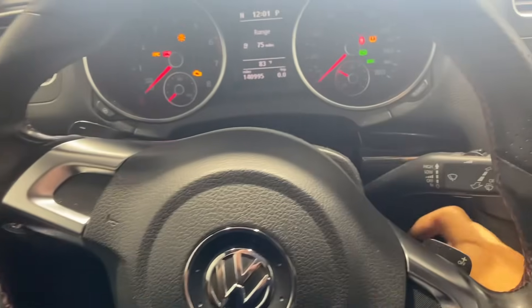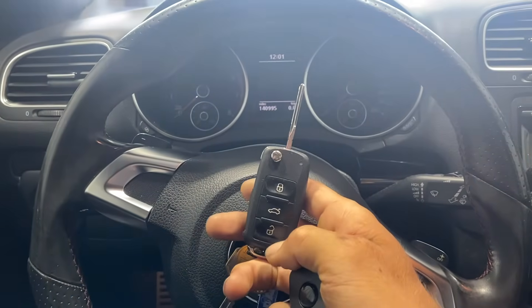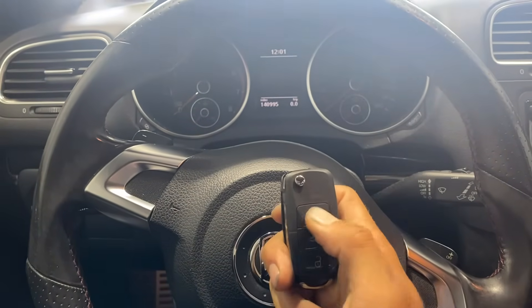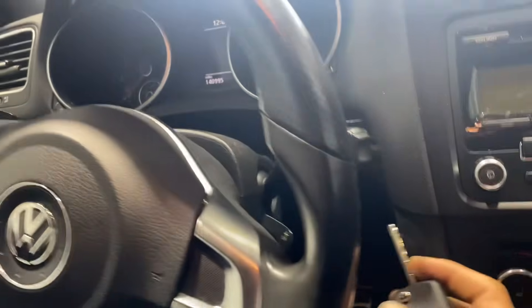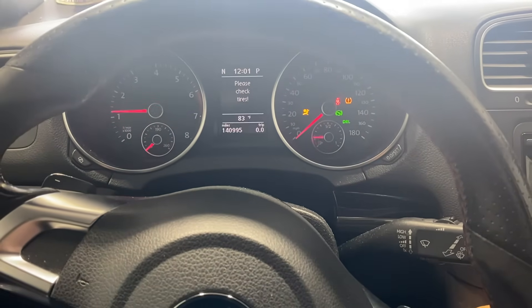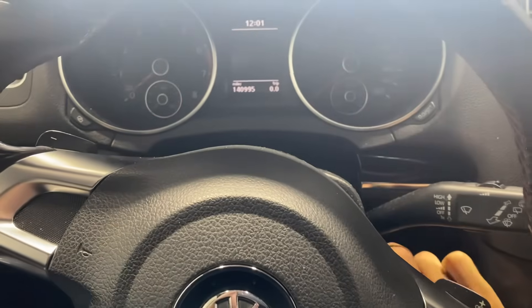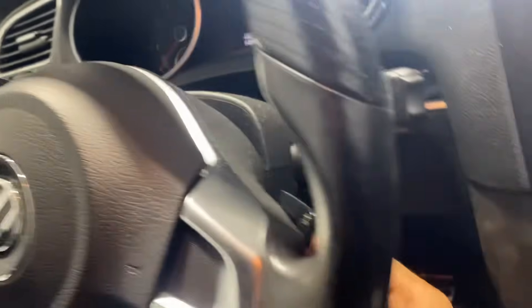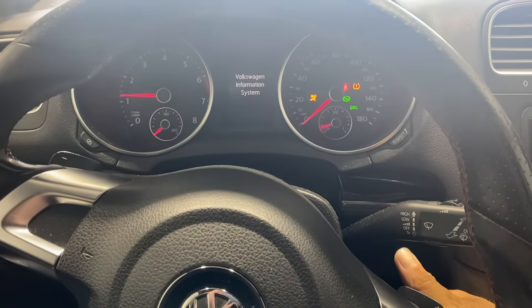Let's test everything out. Turn the ignition off. Here's the old key. Now let's test the new key — unlock, lock, unlock — and let's try to start it. Here's the new key. Starts and runs with the new key. One more time we'll try the old key — starts and runs with the old key.